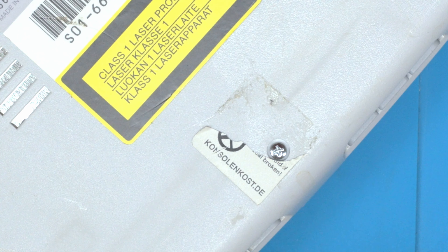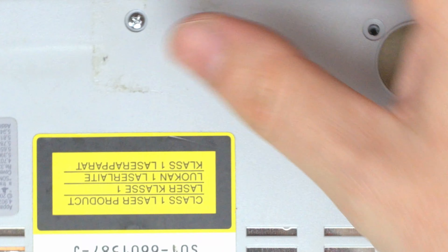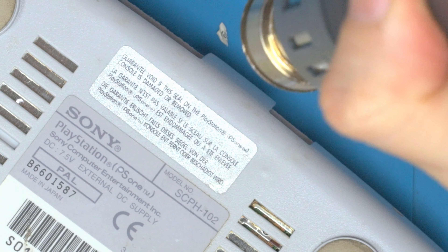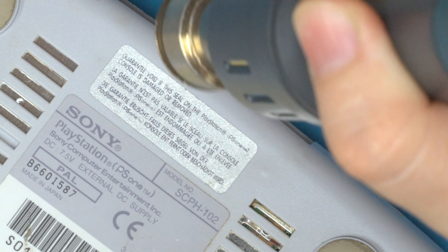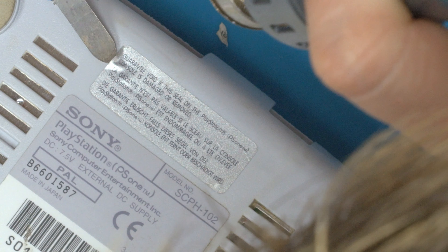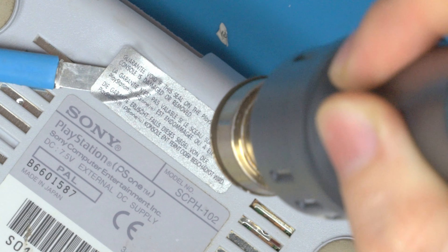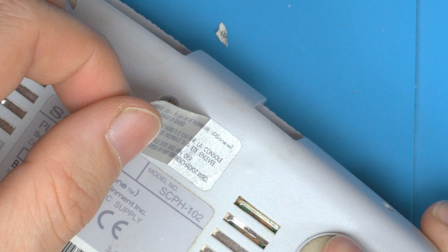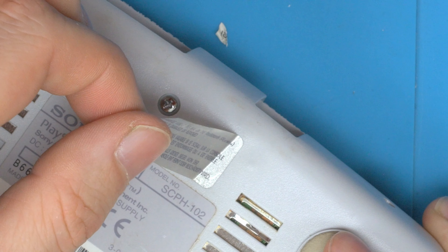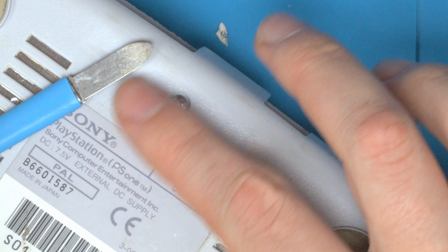Usually that technique works quite well and you can sort of restore the sticker without any marks. But in this case I'm just going to remove it. There's one more screw under this next sticker — let's see if we can get this one peeling successfully. This one looks more like an actual sticker so we should be able to get it off without any fuss. You can see this one comes off much easier and we can probably fully restore it back to its original spot. So some stickers work, some don't — it just depends on the quality of the sticker.